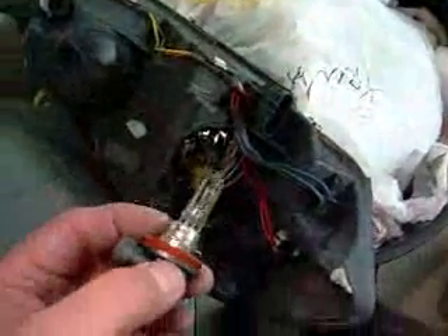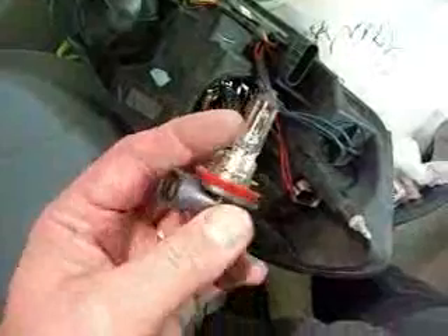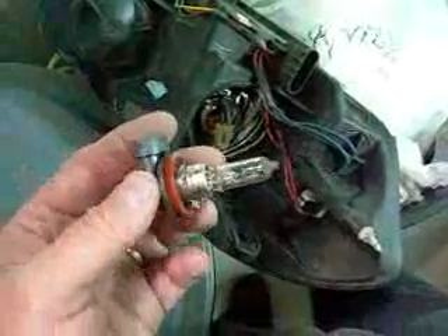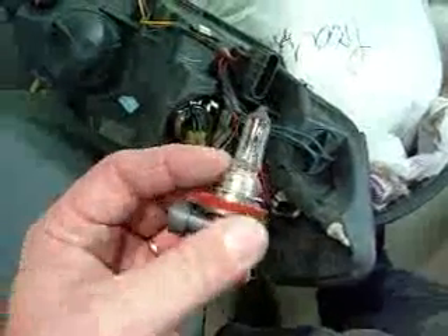When you put the other one in, do the reverse of everything we just did. Make sure you don't touch the glass, because if you get finger oils on it, it will make a hot spot on the bulb and it will burn out much faster. Since these are fairly expensive, make sure it's clean. If you do get something on it, Kleenex and rubbing alcohol are good. Typically just wipe it off with a dry piece of Kleenex — make sure it doesn't have any lotion in it, as that would be really bad for the bulb.